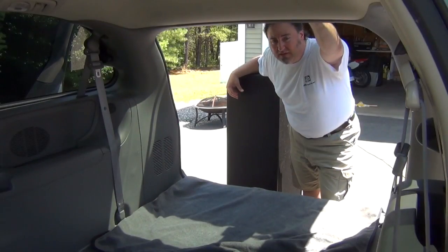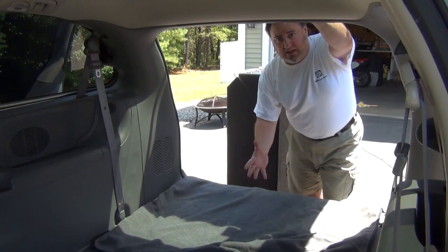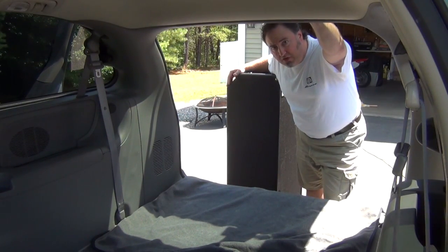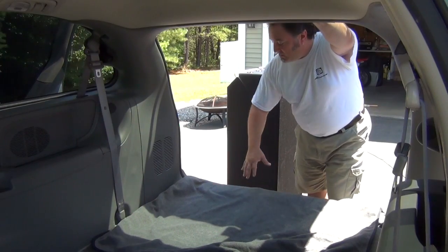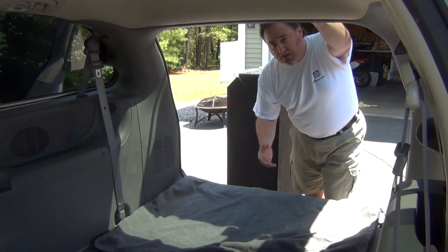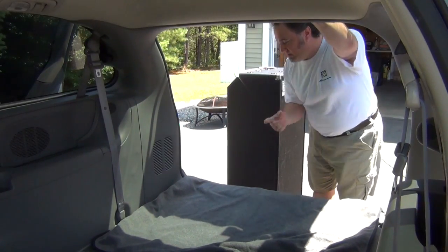In some cases we don't have a vehicle with enough room to lay the 810 cab on its back, so we might need to load it on its side. This is where the blanket or towel over the tailgate really becomes important — so as not to scratch up the beautiful Tolex. The principle is still the same: lean the cabinet on the tailgate and slide it in.